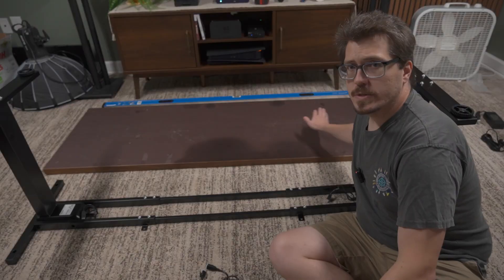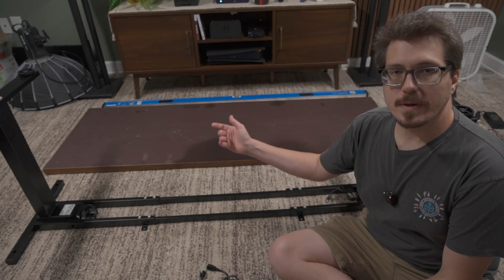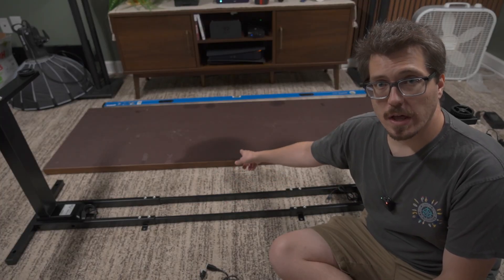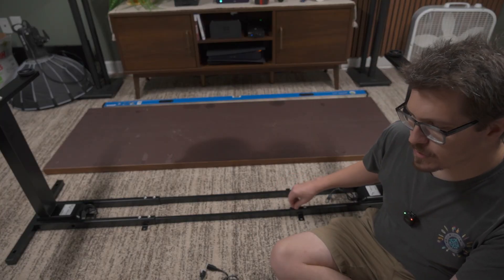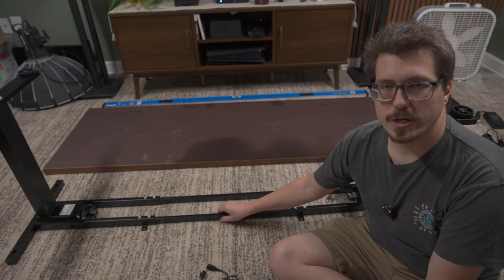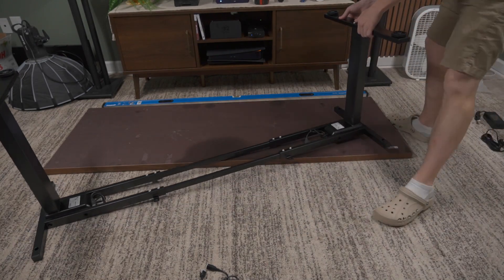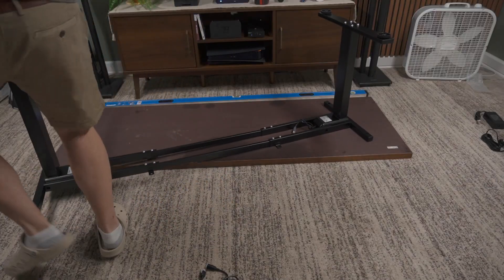With a permanent marker I've drawn a center line in the middle of the table, which is where I'll eyeball the frame when installing it on the bottom. I haven't fully tightened the center bar screws yet because the middle section should be a little adjustable for the length of your table, so I'll position the frame on that center mark before locking everything down.